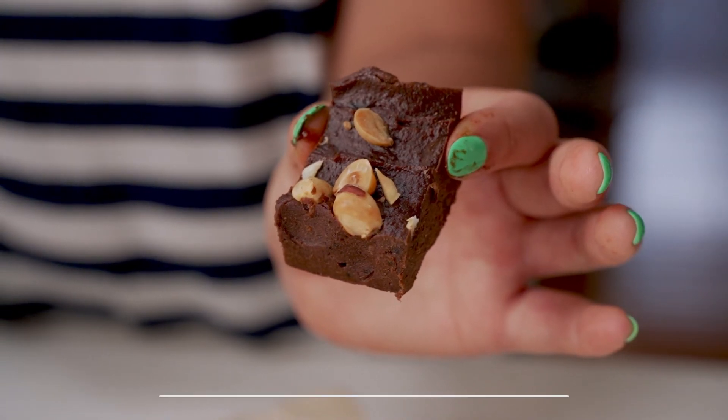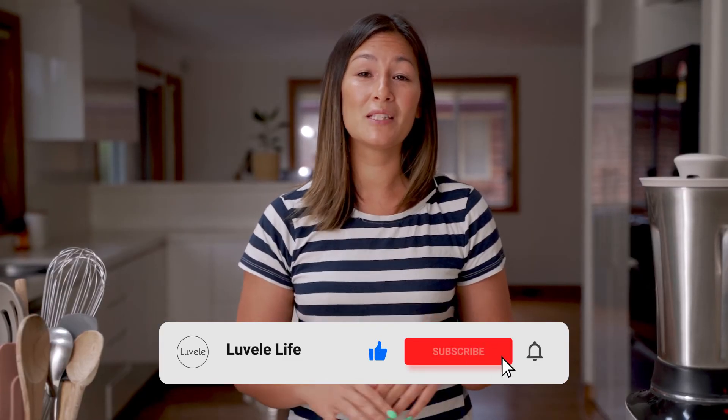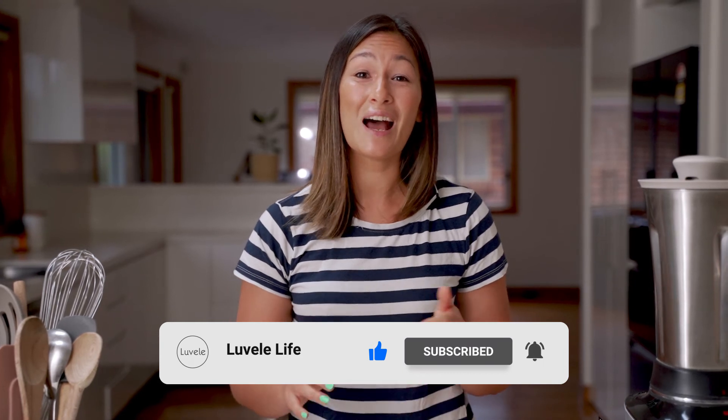As always, give this video a like if you enjoyed it. And don't forget to subscribe to see more of our Lavelli Life recipes and other ways to use your Lavelli appliances at home. We hope you have a great week, and we look forward to seeing you again next time.